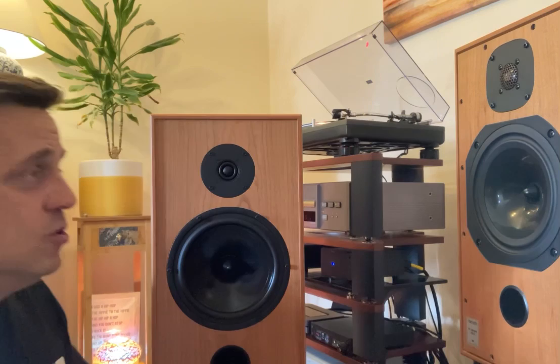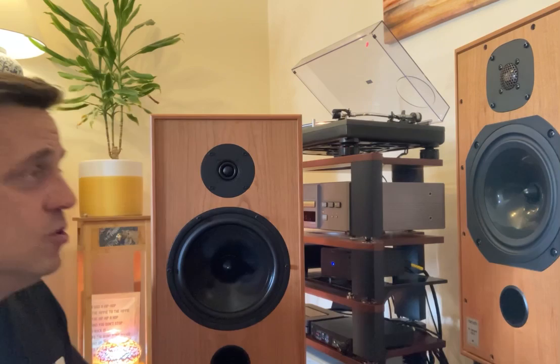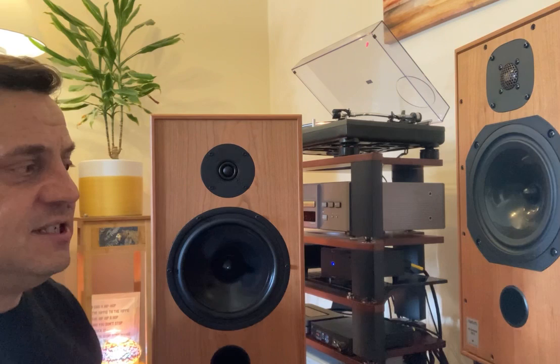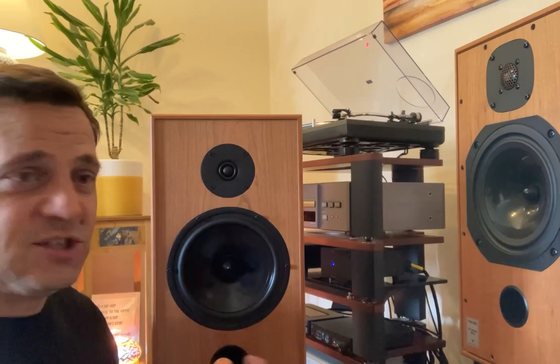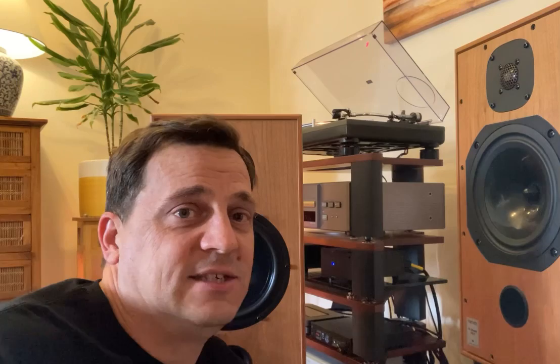Both have phase caps, very similar sized ports, and dimensions are similar — the Classic 2.3s are slightly bigger and on their correct stand sit somewhat lower than the Harbeth. I've put the Harbeths on 60cm Something Solid stands. I do have some 50cm stands but a friend of mine is borrowing them, so I've had to use these. In all honesty, they seem to work on those Something Solid stands — I'm a big fan, nice open frame stands, means the bottom of the cabinet can breathe.